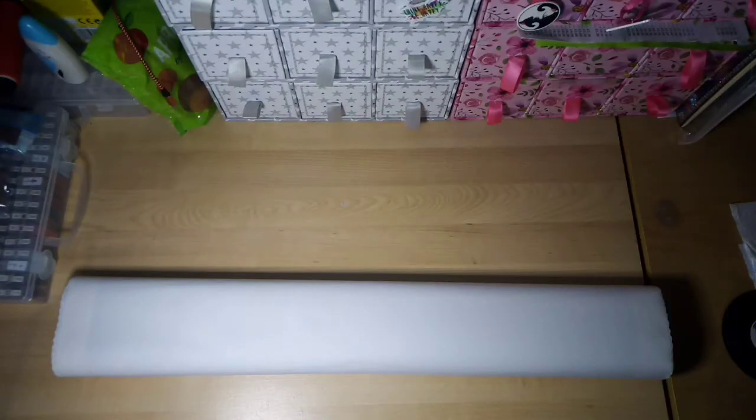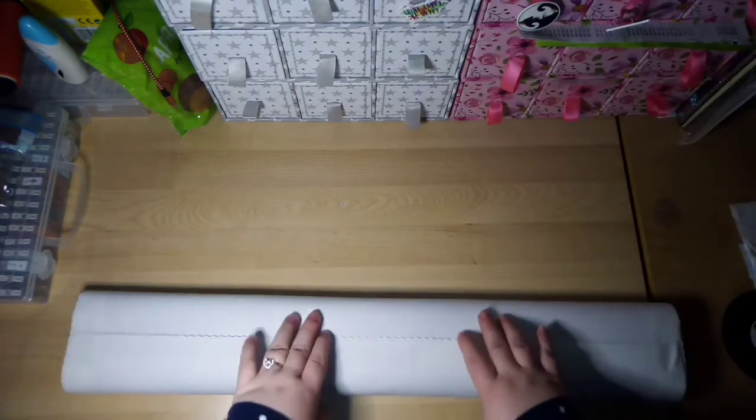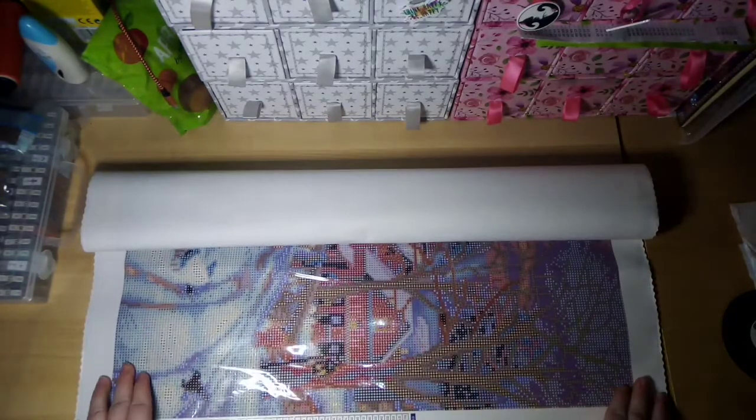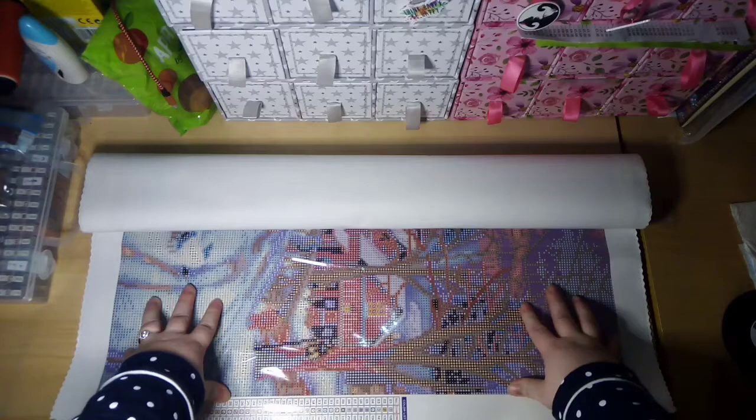I'm going to show you how I would start a large canvas. This one is quite high up — I'm actually standing for this one. All I would do is unroll part of it to start off with, then work my way all along this section. Once I've got that bit done, I would turn it around, and as long as the drills are facing outwards, you can roll up as you go along.